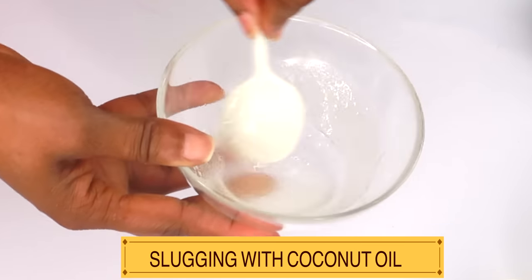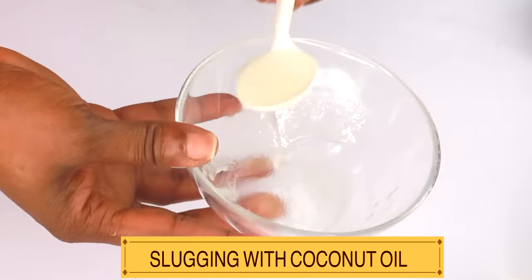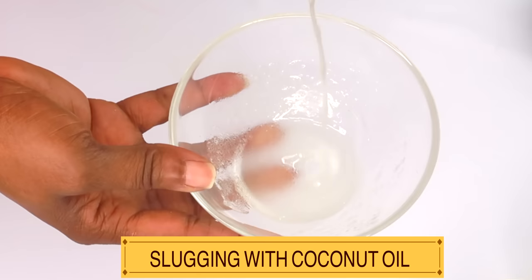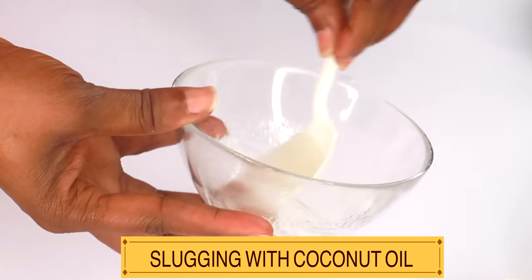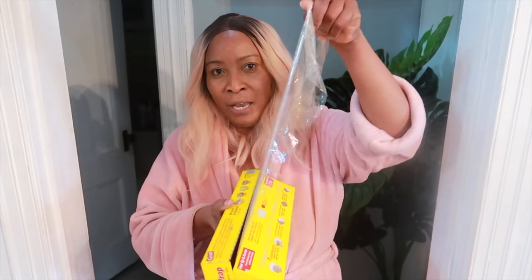I'm going to demonstrate for you exactly how to use this on your face at night for amazing results. Here I have some serum wrap paper. To get the full benefit, you can choose to use this with both the petroleum jelly and the coconut mixture that I made. So let's do the slugging right now. The first thing you want to do is start with clean skin — do your regular facial routine: steaming, exfoliating, everything you normally do to the skin, preferably at night.